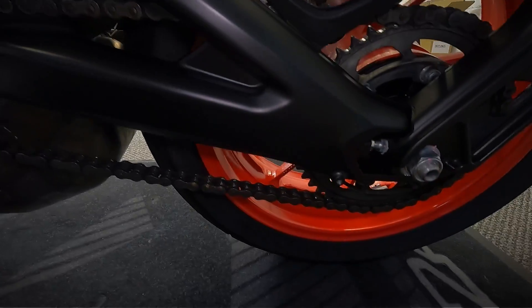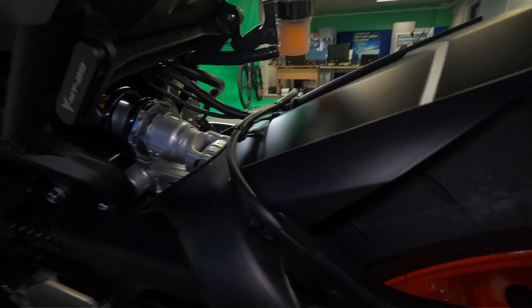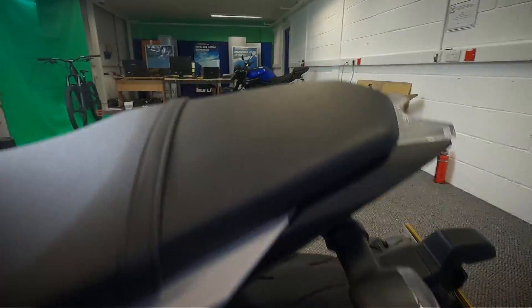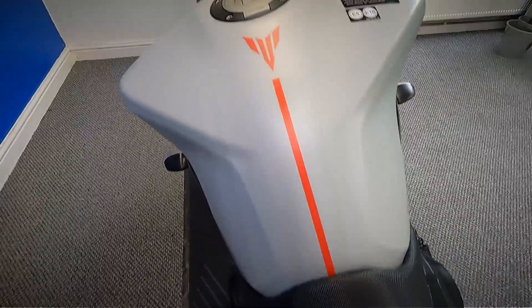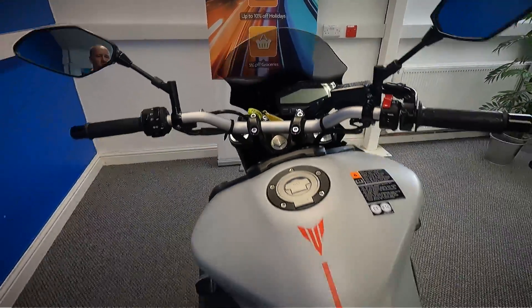Let's look at the back wheel and the chain and sprocket, a good look at the shock there, and the side plastics at the back. Let's get a look at it from up and over the top — over the top of the seat and over the top of the tank. These do now have the full LCD dash on them as well.